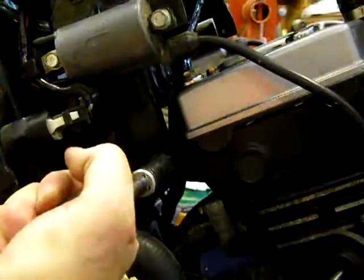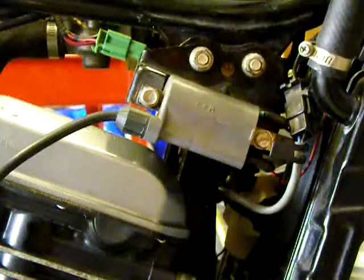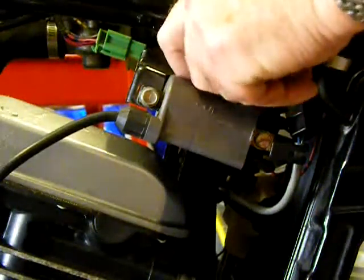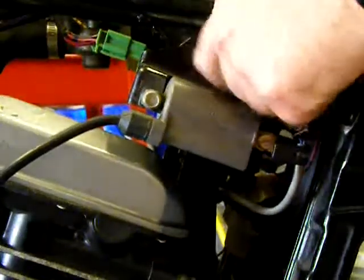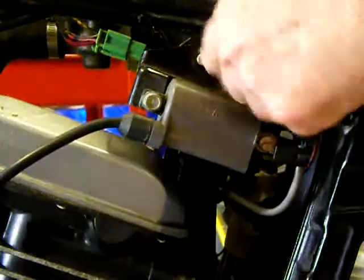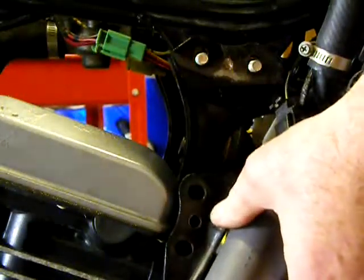Start by removing the long front engine mount bolt. Then remove the four bolts that hold the engine mount brackets to the frame. I've drilled out the spot weld that holds the right coil on — this makes getting the coil out of the way a lot easier. Make sure you also get this fairing bolt out of the way.